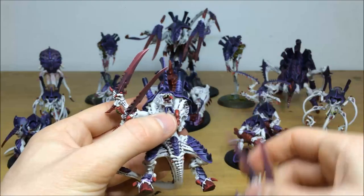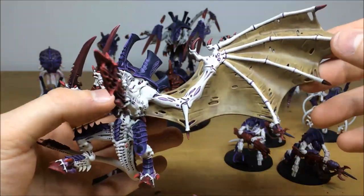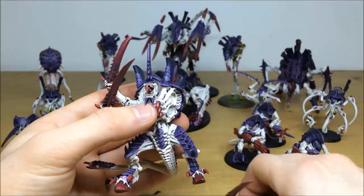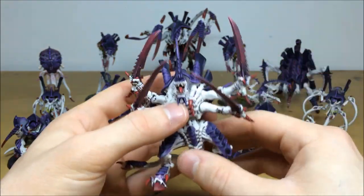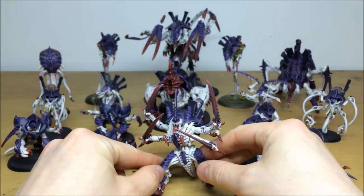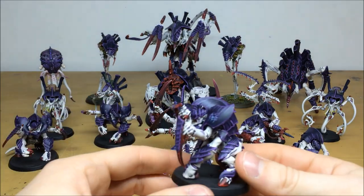All the arms are fully magnetized so you can literally convert and put on the flying Hive Tyrant wing — really nice stretch sinew, leathery hide effect done by Simon as well. To change it to the flying version you just take the legs off and replace with the flying Hive Tyrant bottom half. The model has no base — it's going to be based separately by the client along with the rest of the force. Let's pull forward the Tyrant Guard.